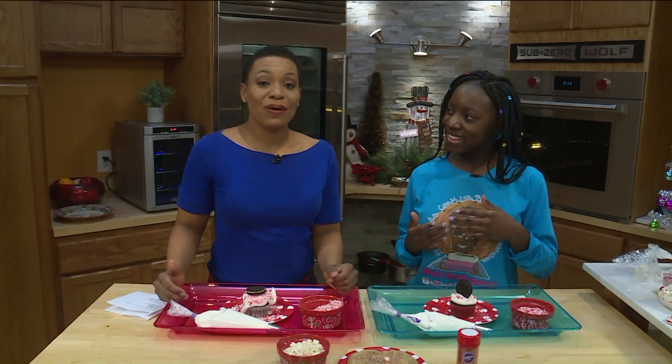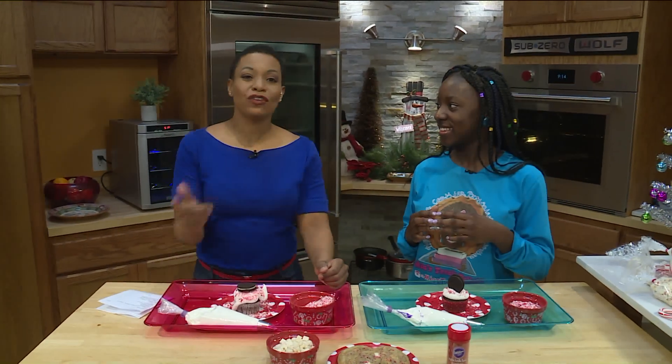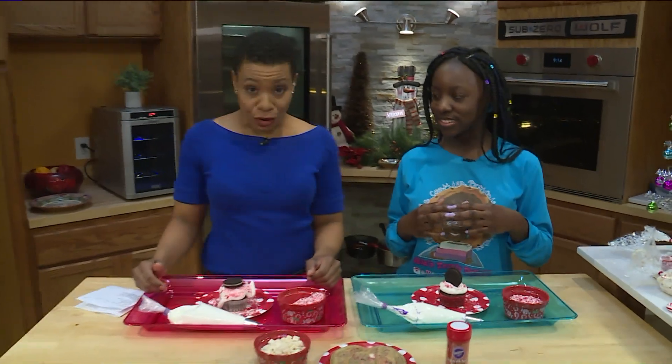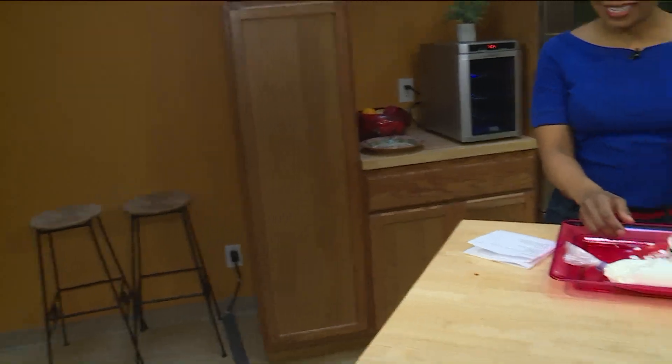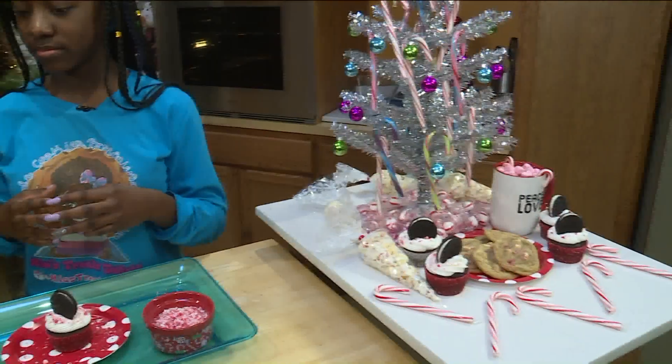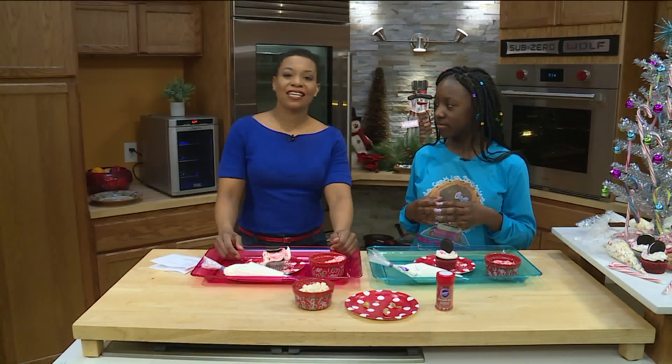We have our own cookie here on the 9 a.m. show. Ladies and gentlemen, if you want a cookie invented just for your family, go to Mia's Treats Delight on Facebook. You can also visit Instagram at Mia's Treats Delight and Twitter at MiaTheKidBaker.